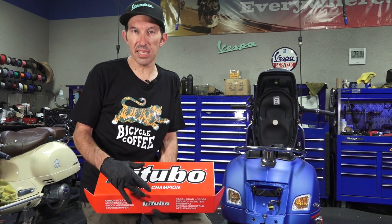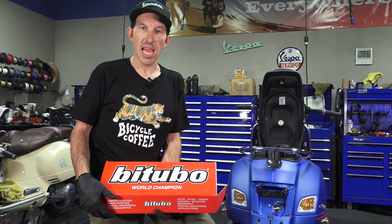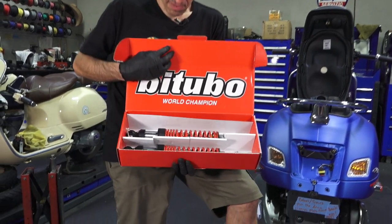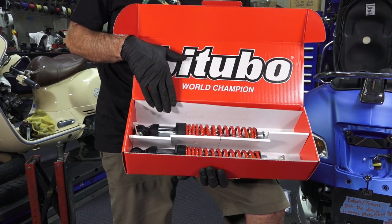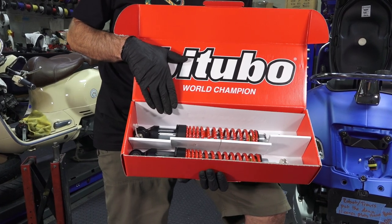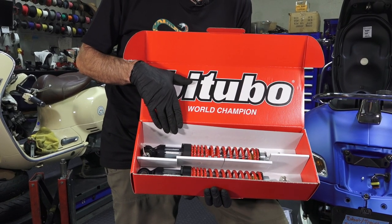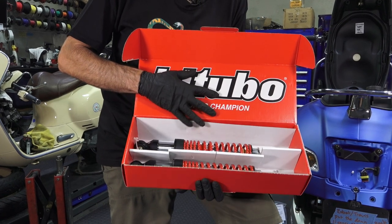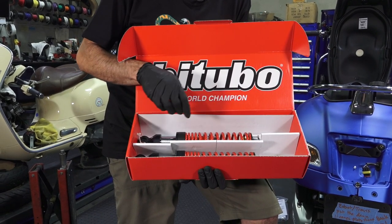We're going to replace the stock shocks on this brand new Vespa GTS 300 HPE with a setup by Bitubo. You may ask what kind of advantages you get by upgrading to a more expensive aftermarket shock setup. First of all, you have much more range of preload adjustment, which is great if you're carrying a heavier load, or if you want to drop the height of the scooter. These allow you to drop the height of a Vespa GTS up to about an inch and a half.